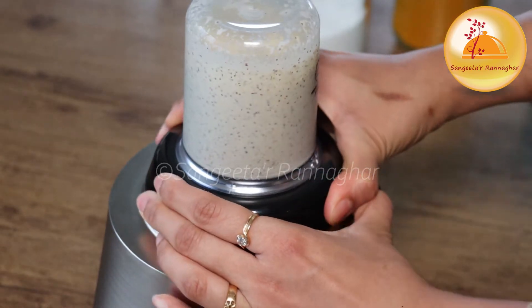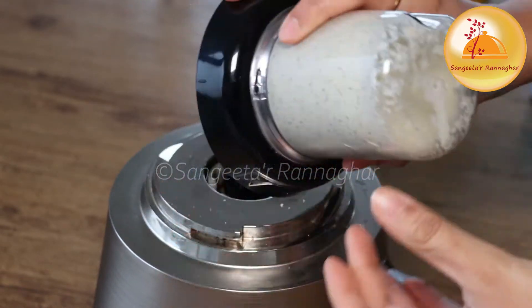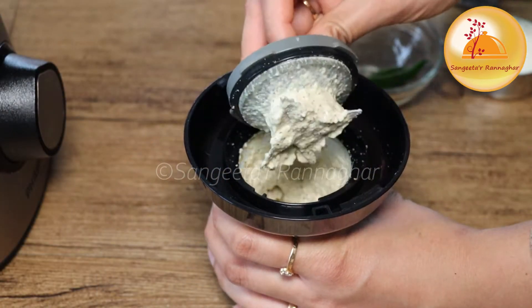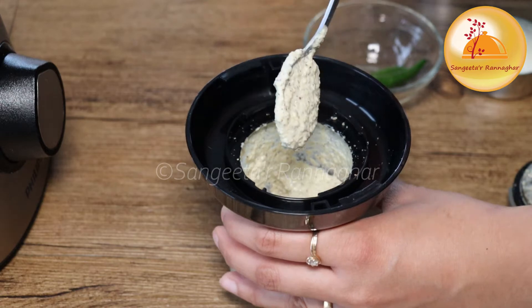This is a very good creamy texture, so you can put it in one time. It's very good. It's a very good texture. This is a very good paste.